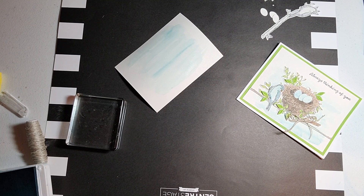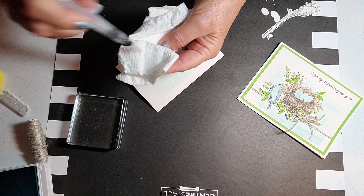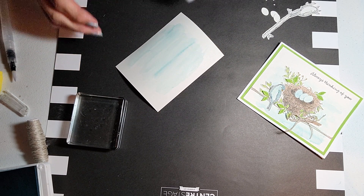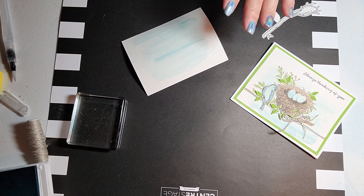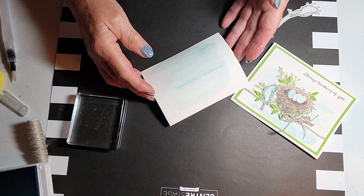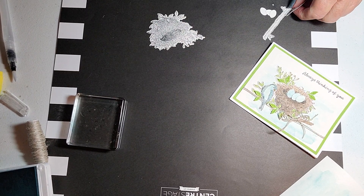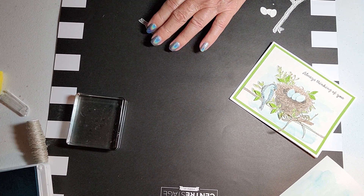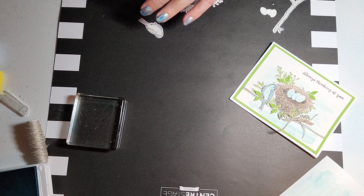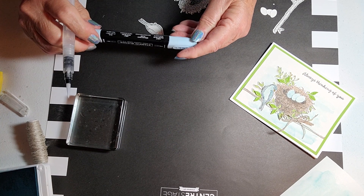Get a little bit more color at the bottom and just go back and forth until it looks like a sky. If it's a little bit darker in some spots, that's okay — that's what you want. Wipe off the brush and squeeze it till you don't see any more color. Set this aside and let it dry for a bit while we work on the bird — I'll do the bird next.